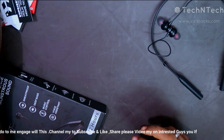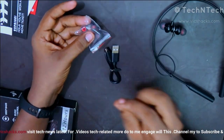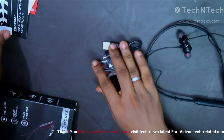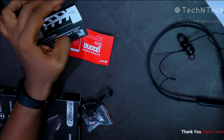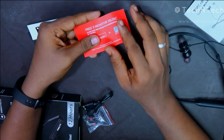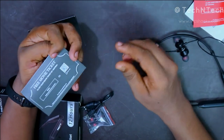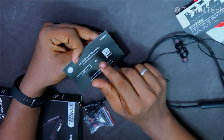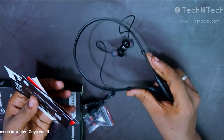After unboxing the package, it contains a micro USB cable and two pairs of ear tips — one pair is already pre-equipped on the earphone itself. It also comes with a user manual, a three-month Ghana subscription for free, a free movie ticket card, and a Firebolt warranty card. And finally, here is the Bluetooth wireless earphone itself.